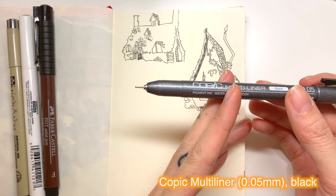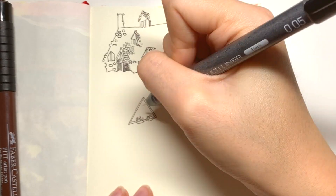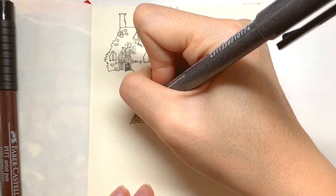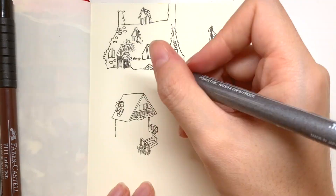As you will see in this video, I hold the Micron pens at a specific angle which blocks the camera so you can't see too clearly what I am drawing. I'm sorry! We'll definitely try a different angle in the future.